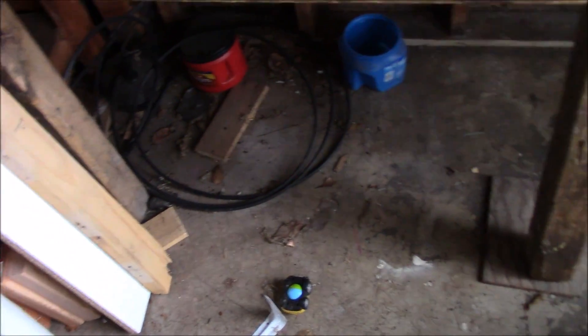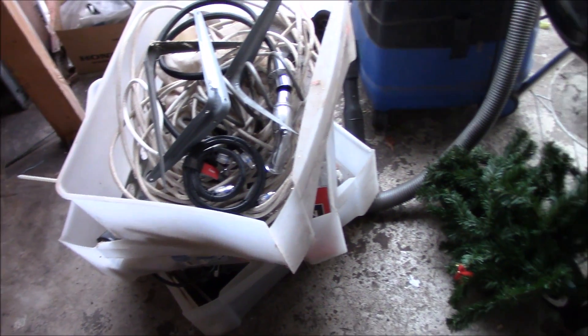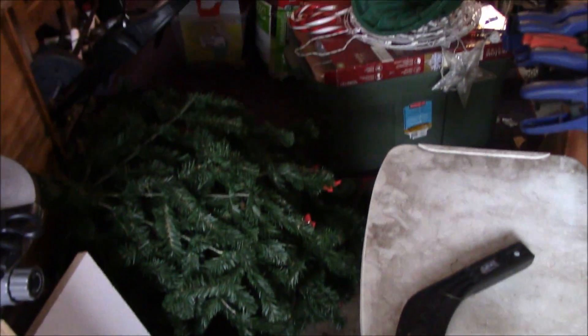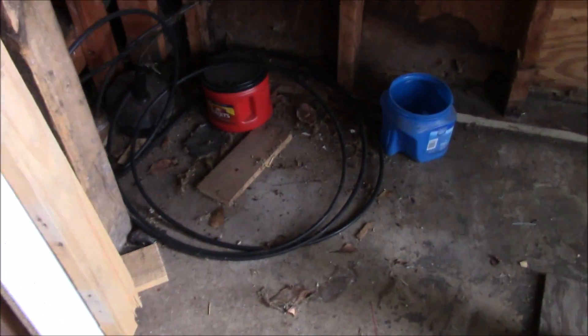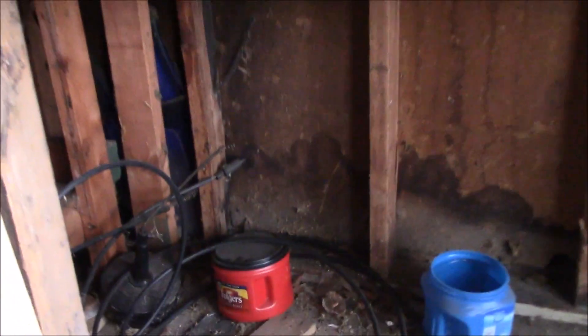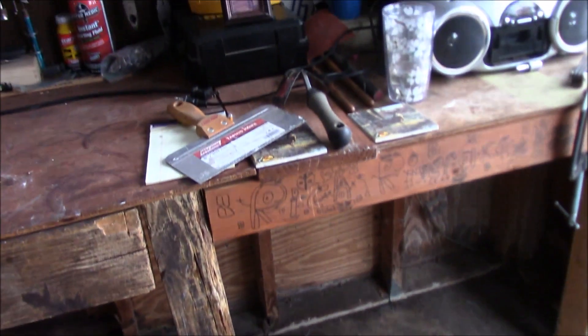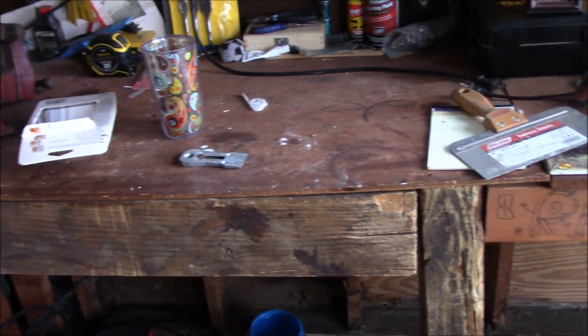I'm guessing you've got to make more of a mess before you actually clean up because I'm kind of trapped in this one little circle. But look underneath — look at all the space I'm going to open up under here. Maybe put some shelves. I actually want to redo this workbench, so it might be a good time to do that once it's all clean.